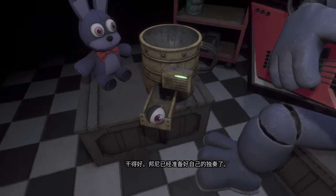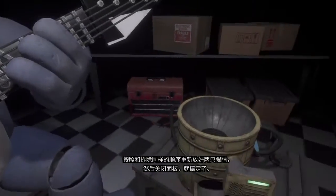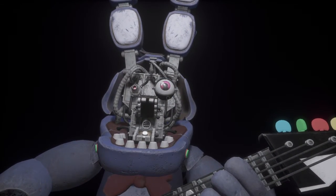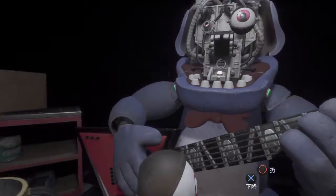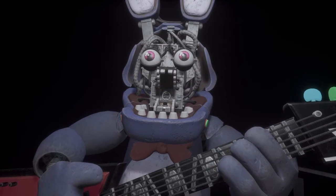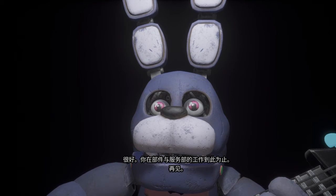Great job! Bonnie is in tune and ready for his solo. Let's close him up. Simply replace both eyes in the same order that you removed them, then close up the faceplate and we'll call it a day. Well done! That concludes your parts and services task. See you next time.